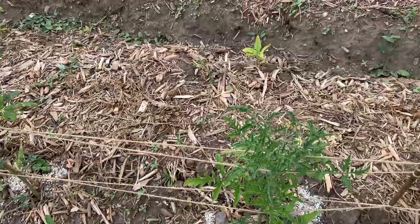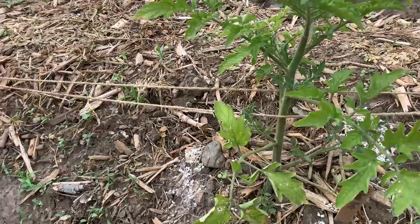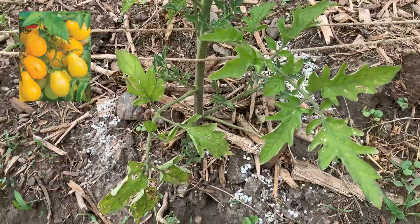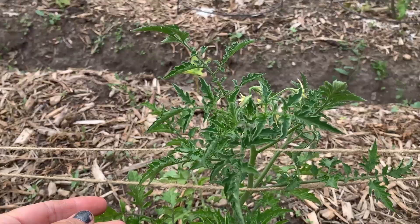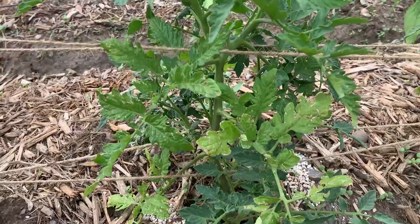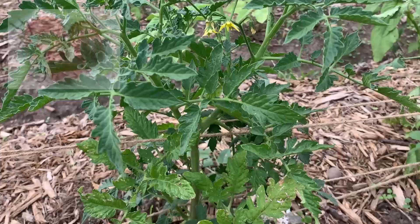Over here we've got the Yellow Pear tomato. I'm excited to try this one — I've never grown it before, but I've heard it tastes like candy. This next one is a Purple Bumblebee, which is really cute because the tomatoes are striped. The plant's doing really good — it's got buds but no tomatoes yet.